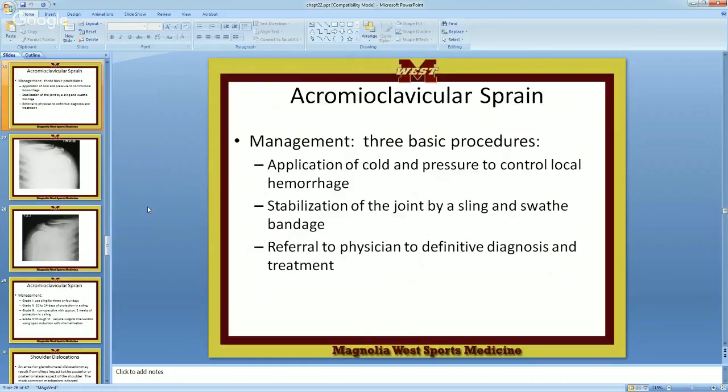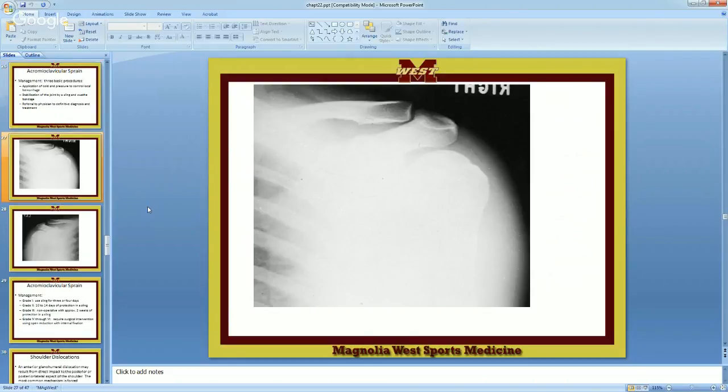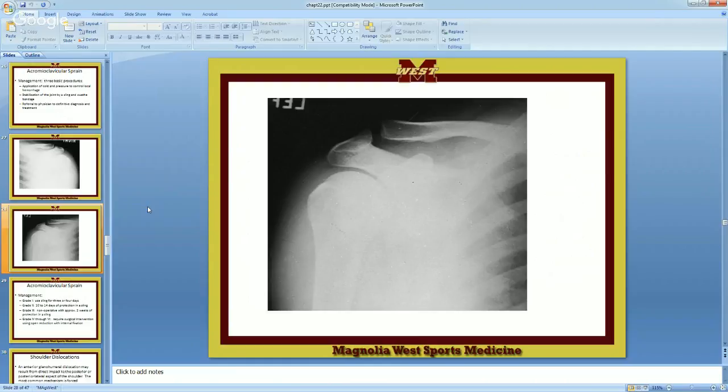X-rays will tell you definitively how much is torn — comparing the right and left sides, you'll see how much more space there is on the injured side. We'll take the orthoplast — the white sheet we heat in the hydroculator and mold — put it over their shoulder, make a cup over the AC joint. I like to make a tunnel all the way to the cup for the clavicle as well, then tape it straight to skin to hold it in place. Pre-wrap will cause it to move around.